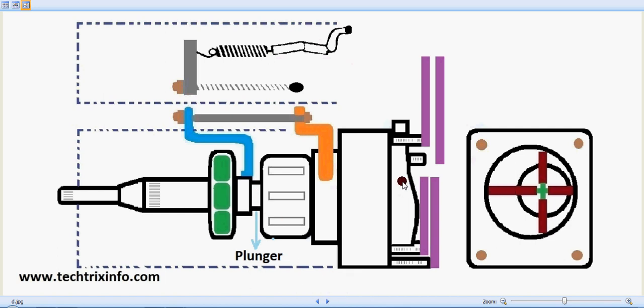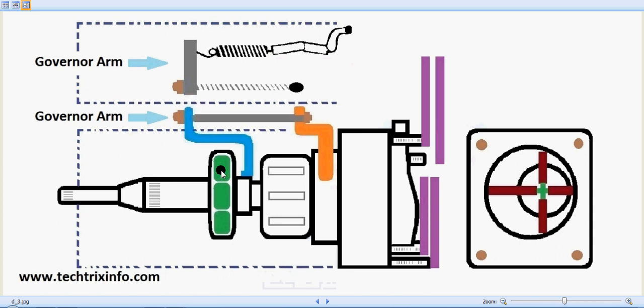This is the plunger, connected towards the rotor, which is connected by the drive shaft. The drive shaft gets its drive from the engine, resulting in the rotor rotating. It is mounted towards the engine side to get the drive for the fuel injection pump. These are the governor arms, which move simultaneously with the metering valve and governor retainers as rpm changes.